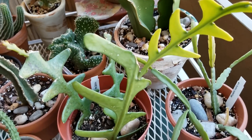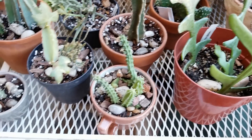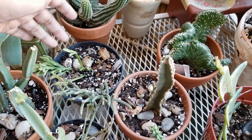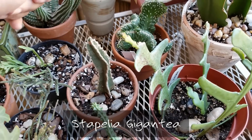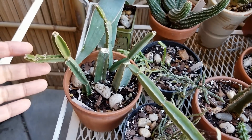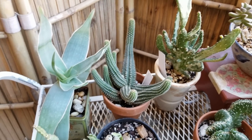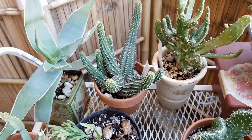I've got a ripsalis here, orchid cactus, my rickrack and fishbone cactus, a couple of stapelias, some more ripsalis, mistletoe cactus that I just got. I'll put the name on screen for this other one because the name escapes me right now. And belt grape — that's doing well. And I've got my coral aloe back there. I'm going to need to repot that along with this peanut cactus because they're starting to outgrow their containers.